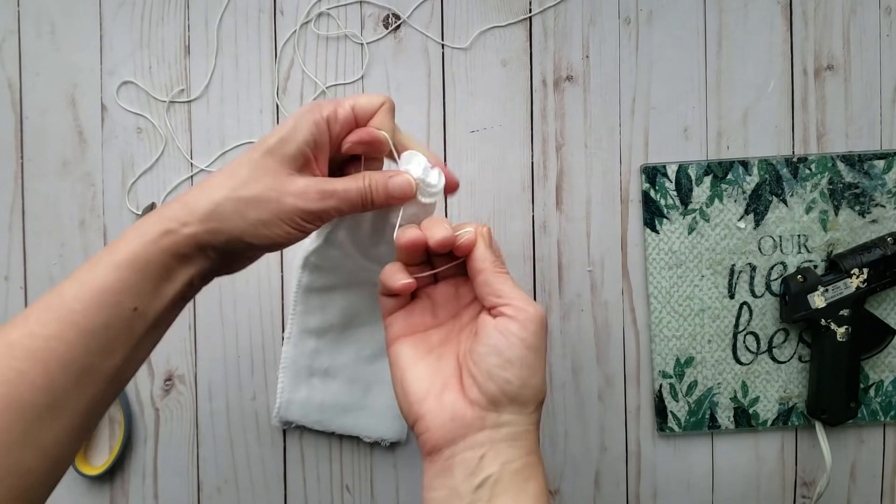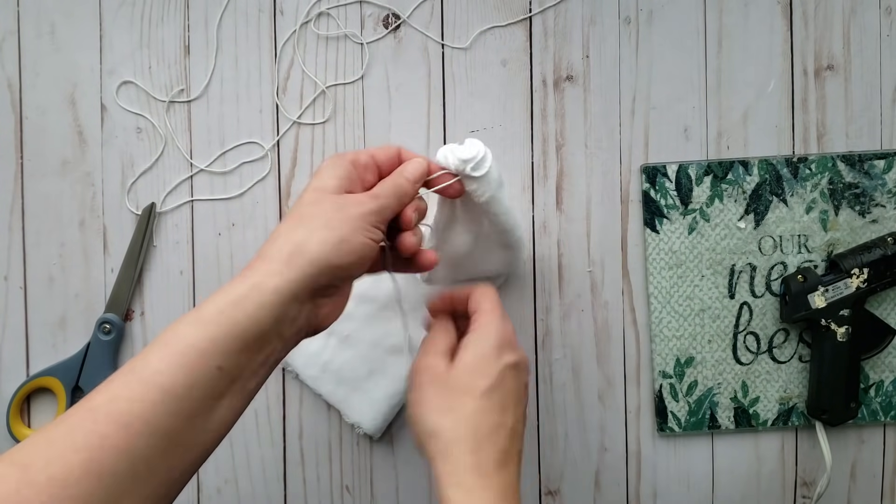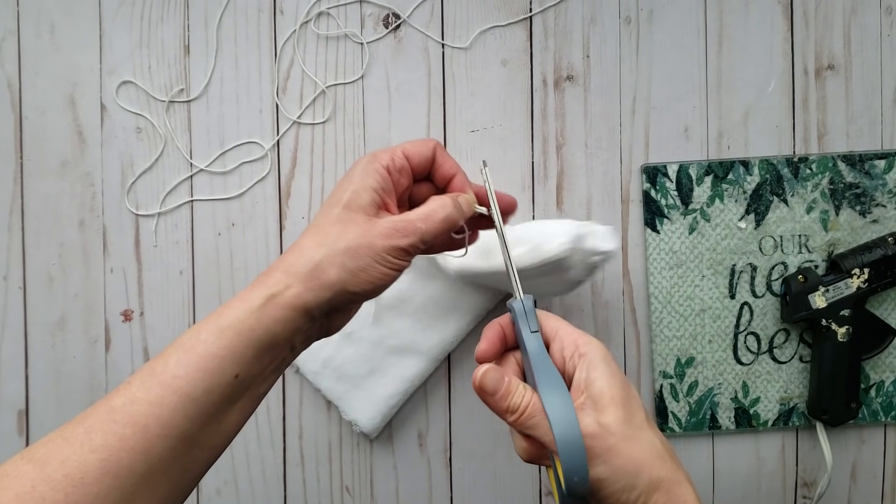You won't be seeing this part as I will be turning this inside out — this will be the bottom of our gnome.